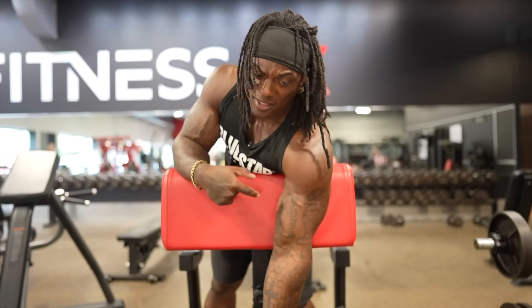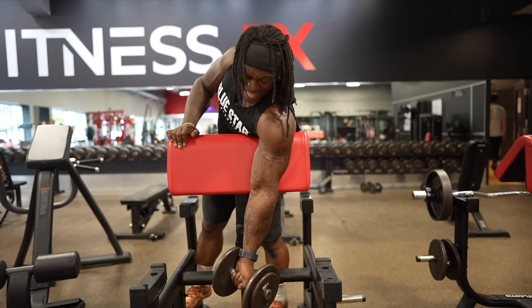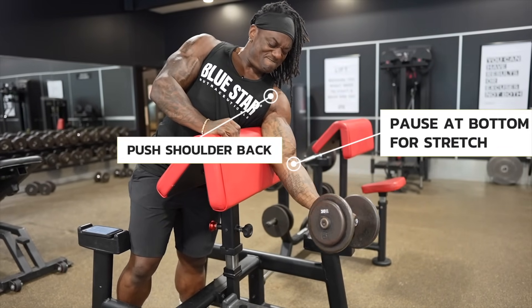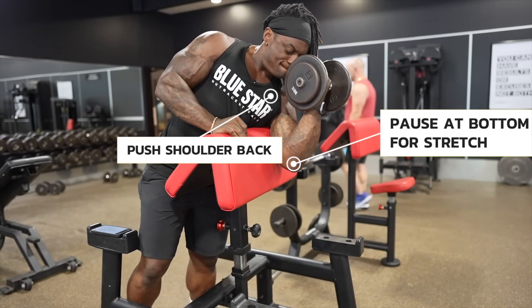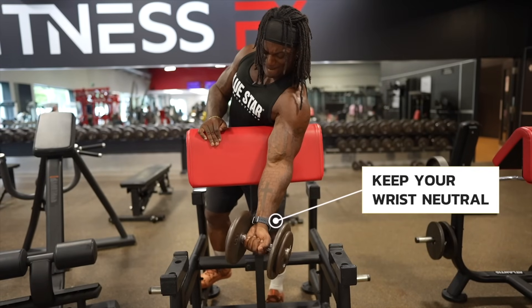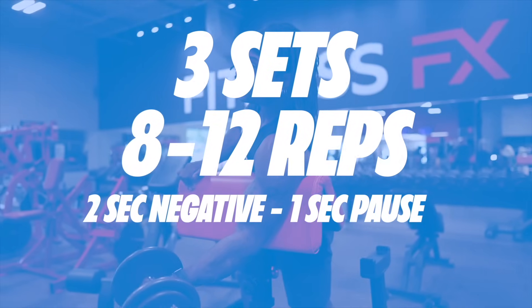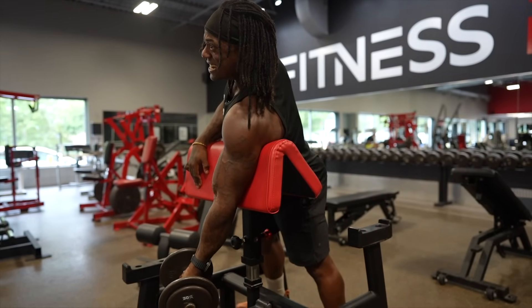Last but not least, better get your ADD medication, because we've got some concentration curls. You can do these on the inside of your leg, but if you have a preacher curl bench with a flat part, I love doing them this way because you get an even greater stretch. Let it hang at the bottom, pull all the way to the top. On the way down, push your shoulder back to get a greater stretch — hold it for a second, then curl it up, using the back of the pad as leverage to stretch at the bottom and pull up. Make sure we keep our wrist nice and neutral and keep your arm right on the back of the pad. We're doing three sets of eight to twelve reps with a two-second negative, one-second pause, then driving it up.